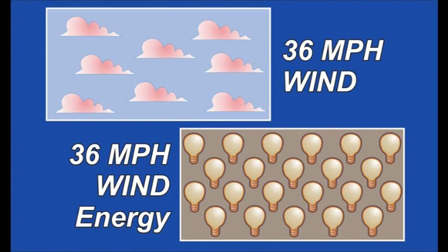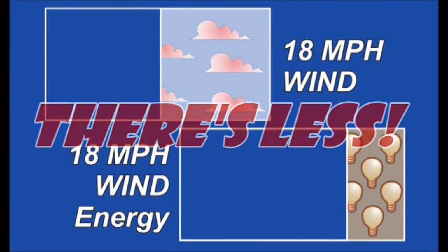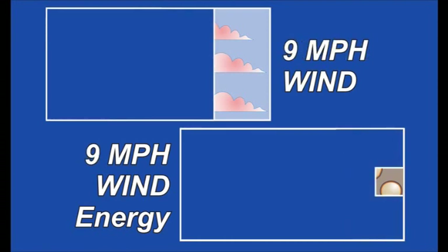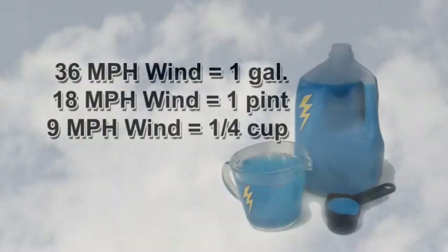Let's say that this block represents a 36-mile-per-hour wind. The speed of the wind is constantly changing, so if the speed dropped from 36 by half to 18 miles per hour, you might expect the turbine's electrical production to be cut in half. Not too bad, right? But wait, there's less. This block represents an 18-mile-per-hour wind, and if you cut that by half again, you'll get this. A wind turbine might receive 36-mile-per-hour winds in the morning and a couple of hours later find itself struggling in a 9-mile-per-hour breeze. A weather-dependent wind turbine produces less electricity as the breeze slows. Remember, for wind to work, you need wind.